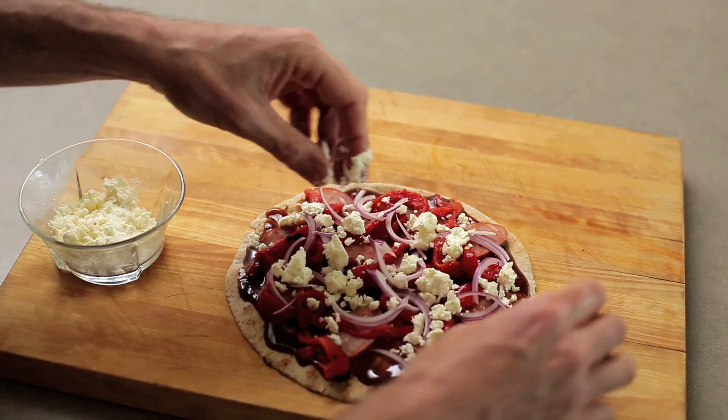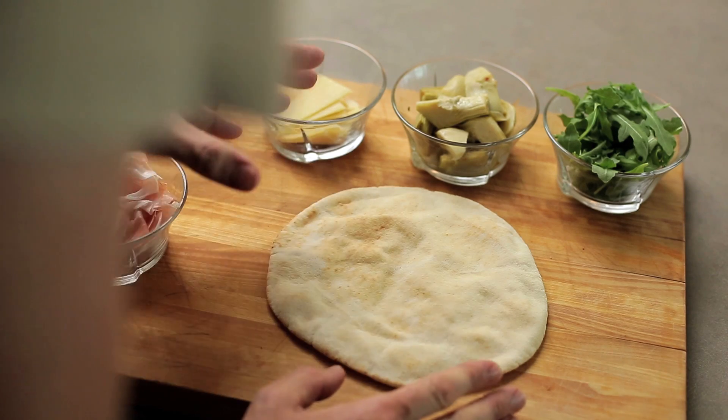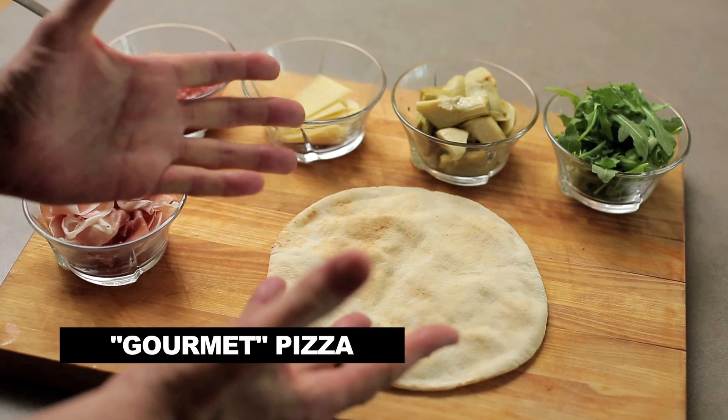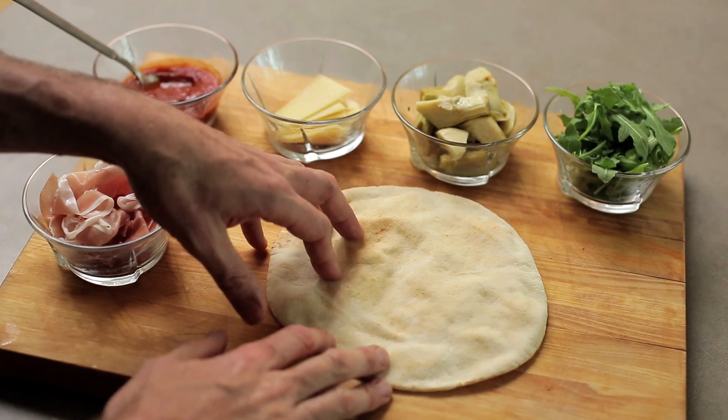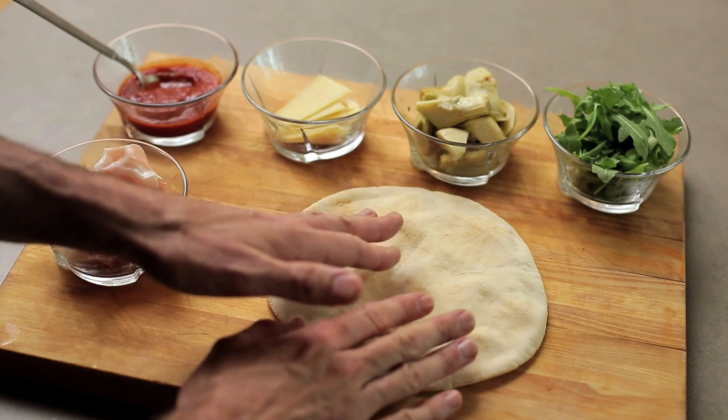The goal here is to make your life easy and to get them fed. Okay, my veggie pizza and my meat pizza are done. Now I'm on to my precious gourmet — but do not be put off by this. This is something that the kids will also enjoy.